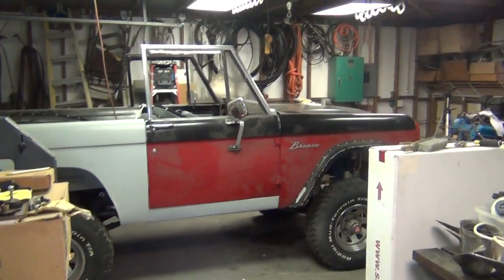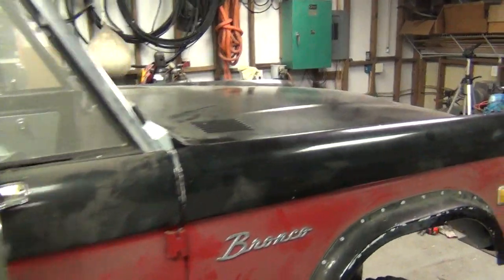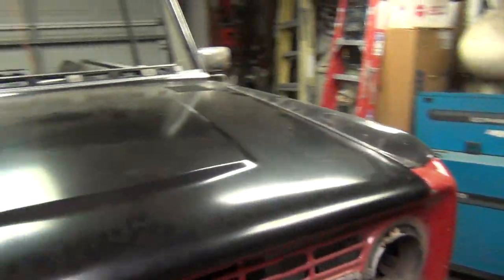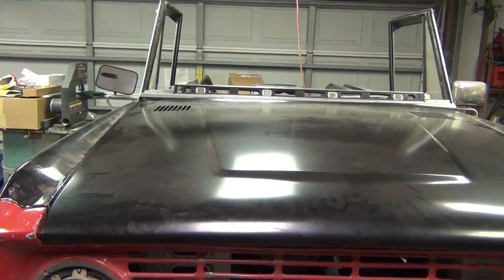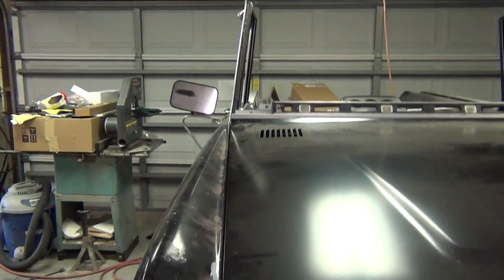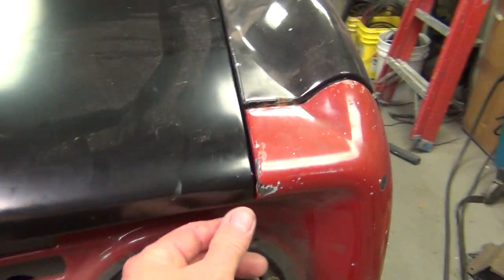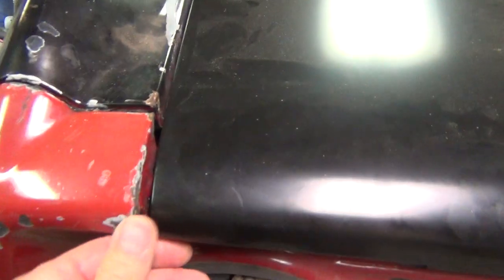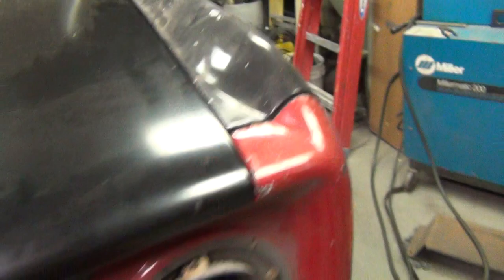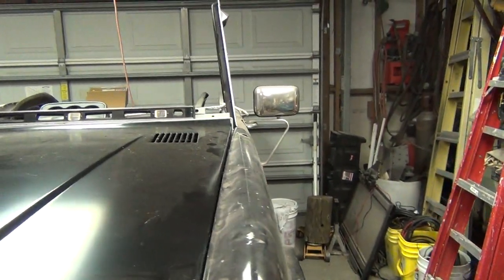I wanted to throw up a quick video here. I'm excited - stunned is probably a better word - at how good everything came out. I got the hood in place, that was my final test. The hood is shoved back against the hood mount, my gaps are very good on both sides. Really impressed, amazed - everything passes the eye test and looks good going down each side.